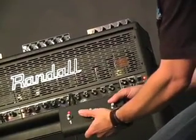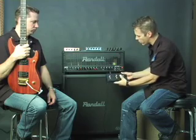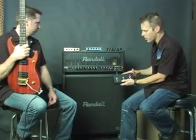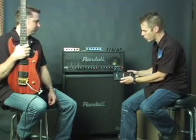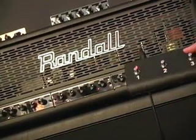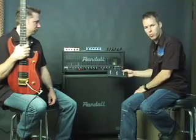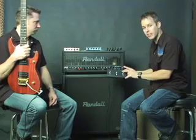Right now, obviously it's programmed as it should be. Channel 1 does channel 1, channel 2 does channel 2, channel 3 does channel 3. If for some reason this ever gets mismatched — where channel button 2 goes to channel 1, or doesn't switch, or doesn't do anything — what you want to do is reprogram the amp. Because it is MIDI, it's software controlled on the channel switching only, not tone.